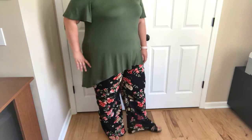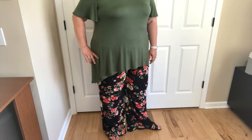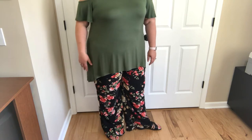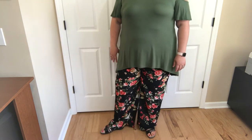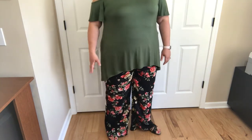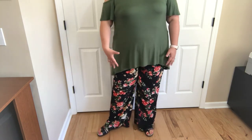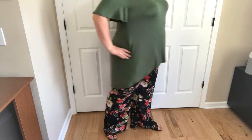Now I do like the length on me. These are 1X which is 18-20. I'm 5'9" but I am very short extremity — I'm all torso so that's where I get my height. It is definitely not in my legs, but I do like the length of these. You want them a little longer so it kind of gives you that flowy, bohemian style look. I have a Plumeria on with this so it really adds to that boho kind of look. I really really like it.